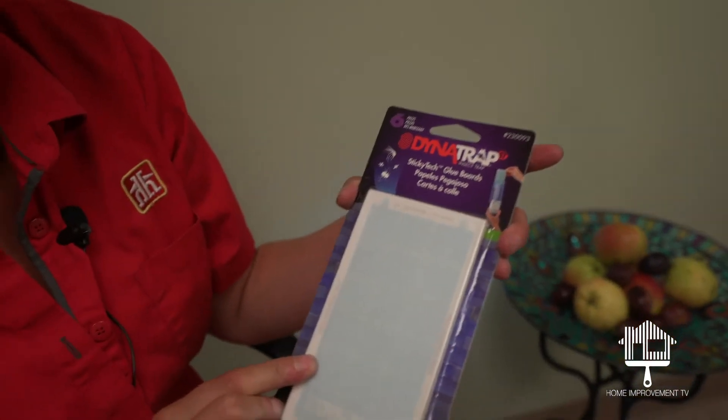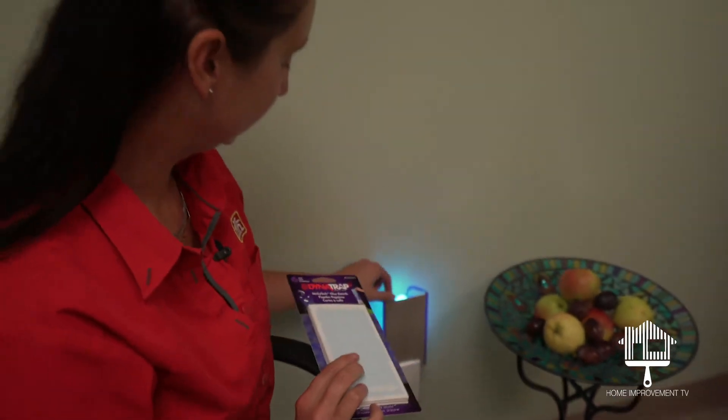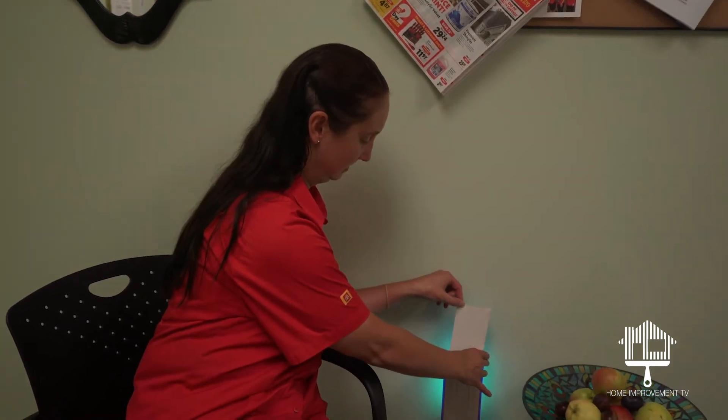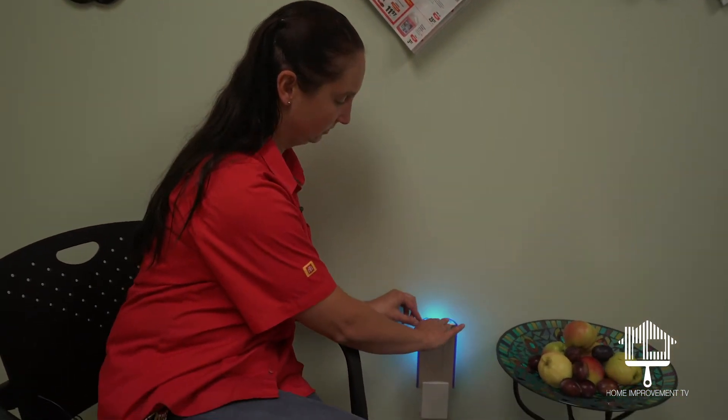These glue traps you should replace on a regular basis. This is a pack of six pieces. They just slide in and out just like that, so you can put your new one in and you're good for another little while.